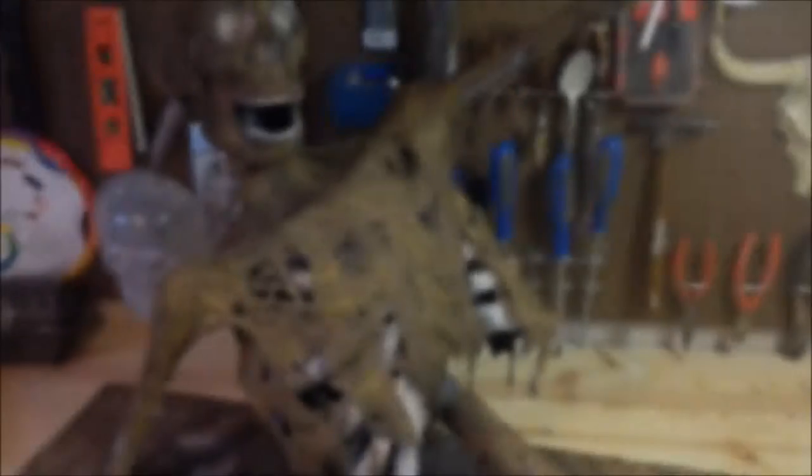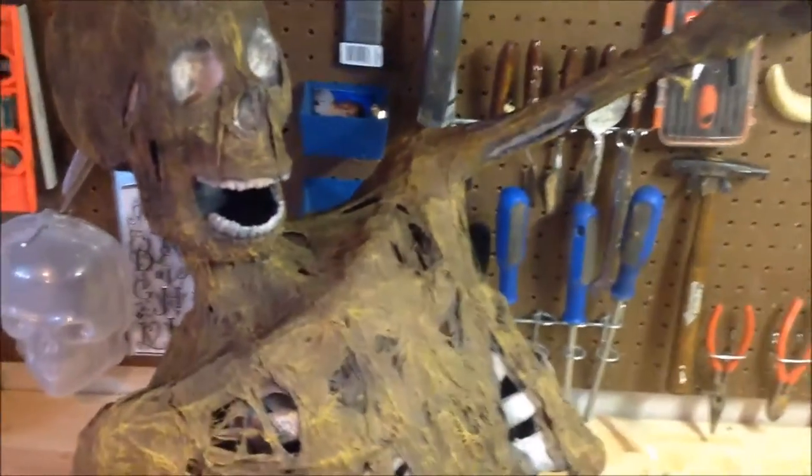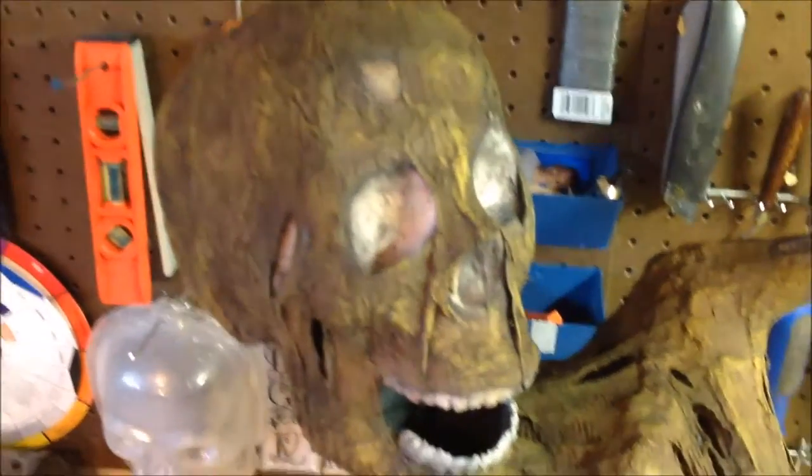So here we go. Groundbreaker's all done. We'll get a little bit closer view of this thing. There's some yellow highlights in there, trying to add a little more texture and make some things pop. Make it look like rotted decay.